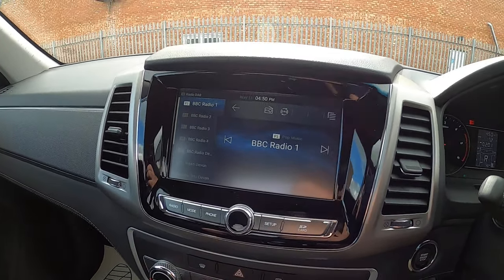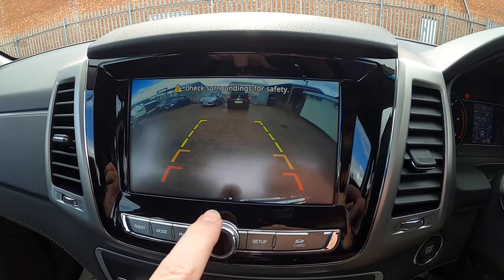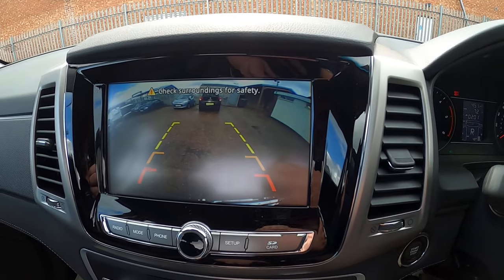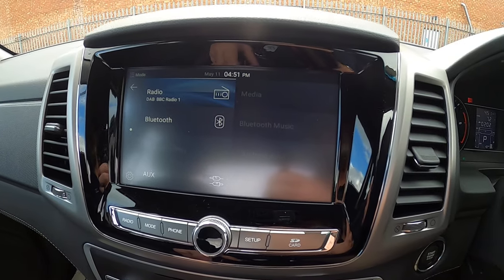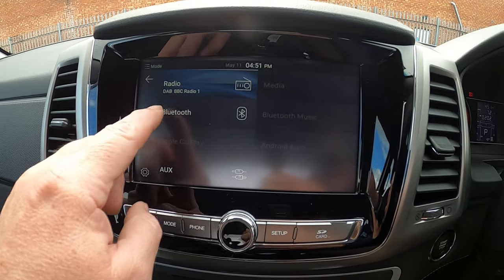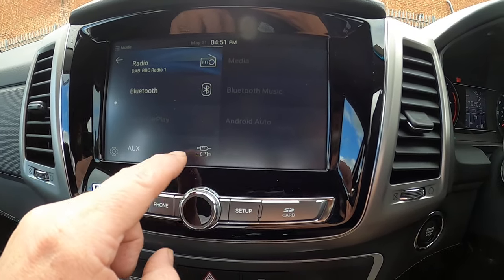There's a nice big screen in the middle with the reversing camera — and the tow bar is visible on there for you. The mode screen opens up a sub-menu with radio, Bluetooth, Apple CarPlay, Android Auto, iPod, and more.